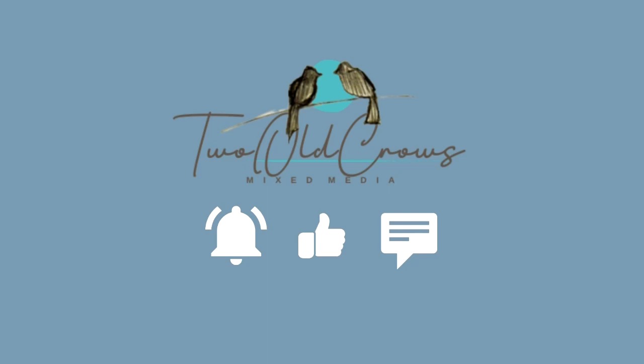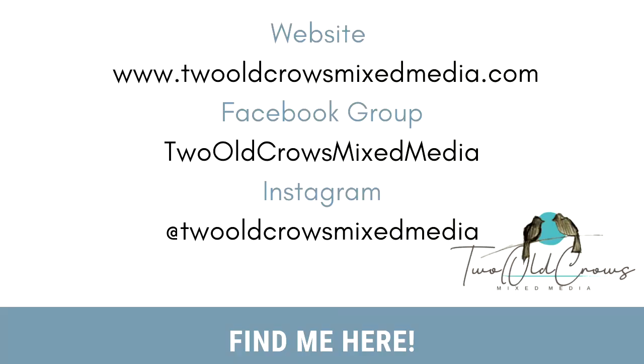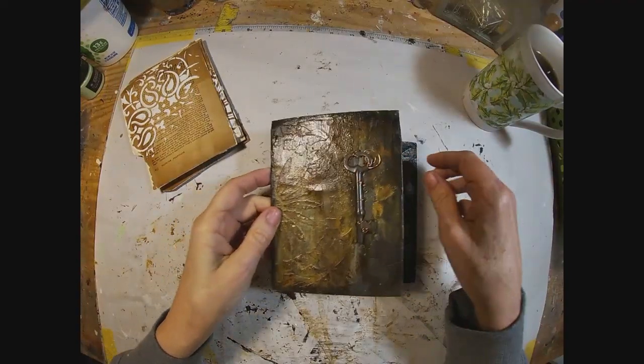The notification bell lets you know when I upload additional content. There are other places you can find me on the web: my website, Facebook group, and of course Instagram.